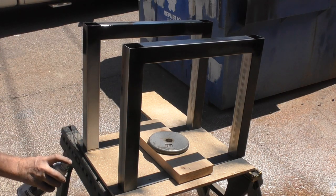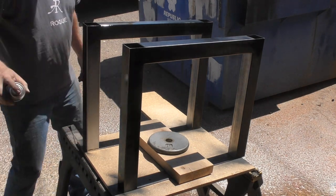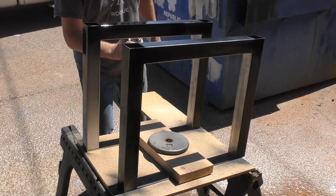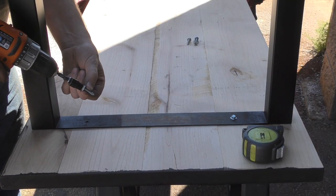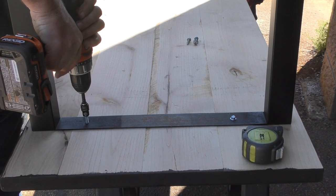I'll go back and probably paint these three or four times. I'm just trying to get a base coat of color on there, let it dry, and then go back and put a second coat to start filling in some of those areas of shading. To secure these I'm just using some short one inch lags going right into the wood.